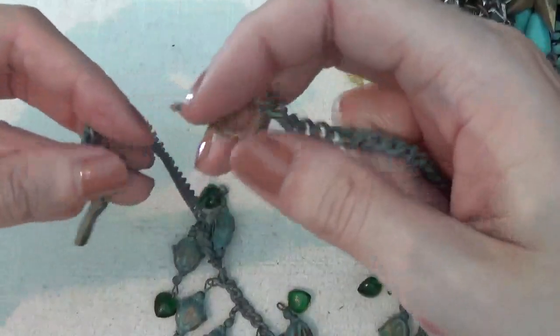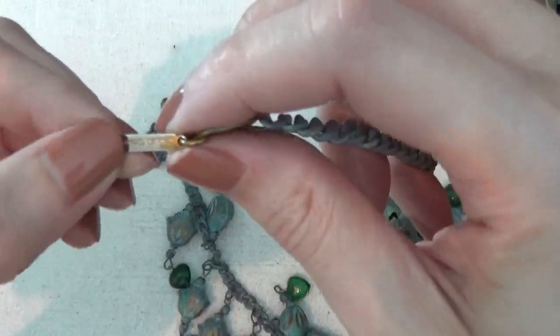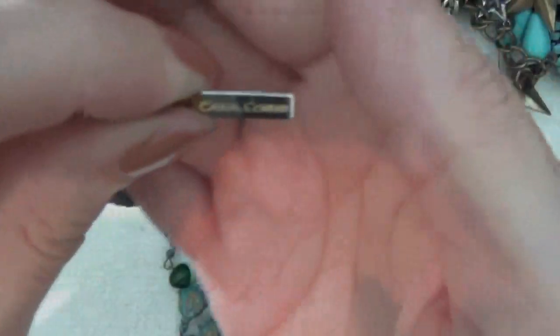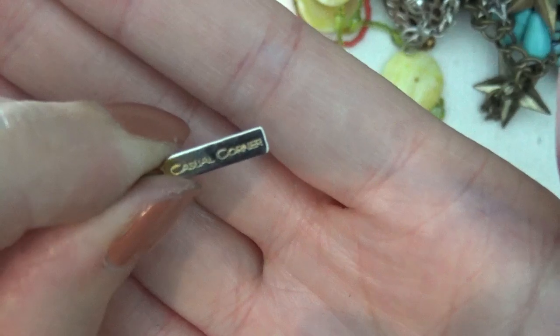It has a hook for a closure and looks like there's a tag that says Casual Corner.